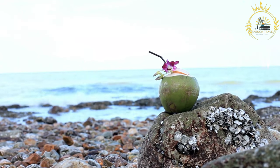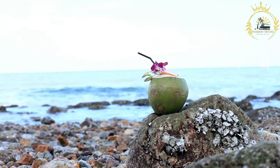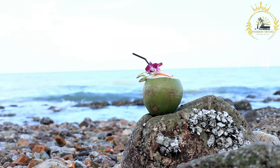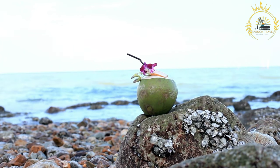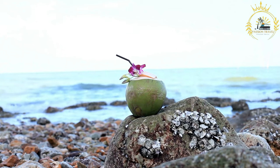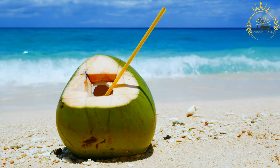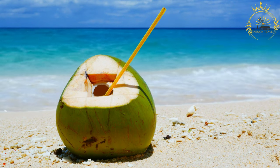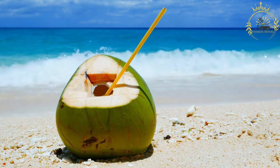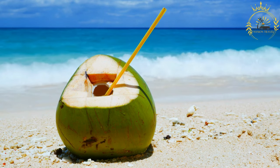When selecting a fresh coconut, look for one that feels heavy for its size and has a clean, unblemished shell. To open a coconut, use a coconut opener or carefully tap around the equator with a blunt object until it cracks open — be cautious when handling the sharp edges. Enjoying fresh coconut provides the natural goodness of this tropical fruit, which is rich in vitamins, minerals, and healthy fats.